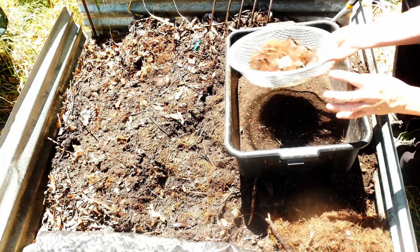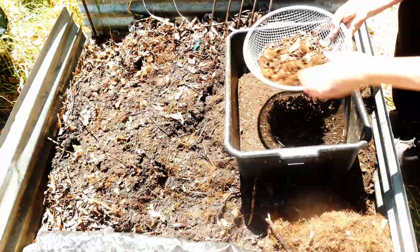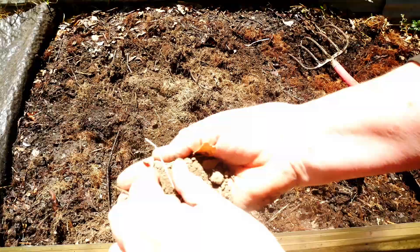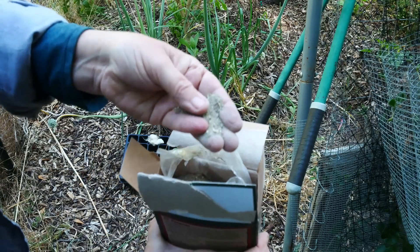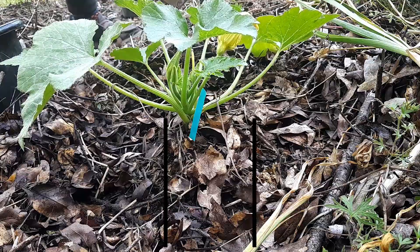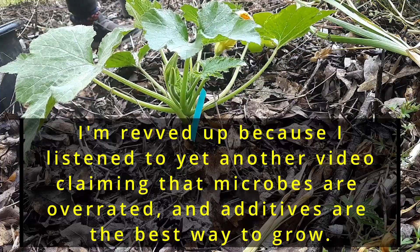Worm castings are not high in nitrogen. They're not a fertilizer — that's not the way to think about them. This is a key to the fertilizer lock. The lock is the structure. Even the stuff you buy off the shelf, when that goes into the garden, it's hard. A plant can't absorb this directly, but worm castings it can, and that's the ticket. Microbes and fertilizers working together — your garden will be unstoppable.